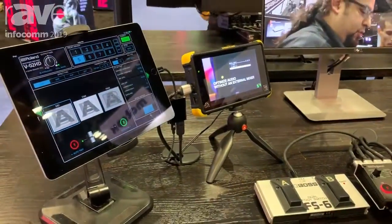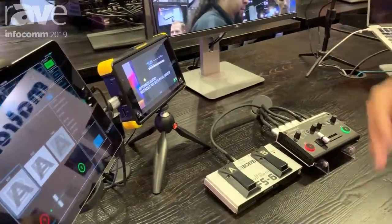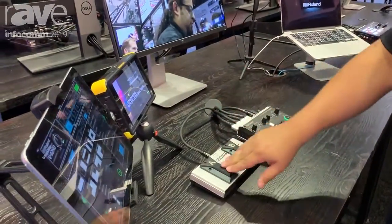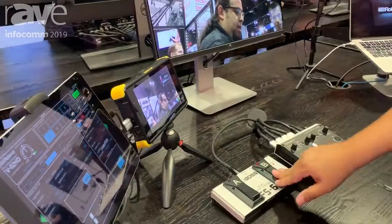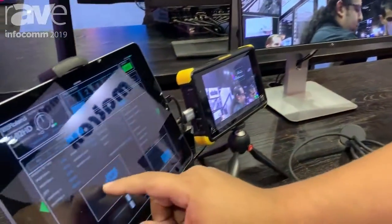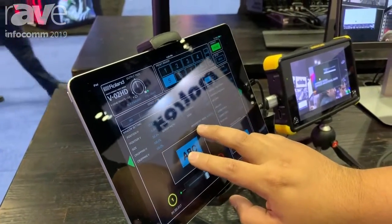What's great about this switcher is there are a lot of features that you can trigger with the foot switch itself. For example, I can do my mixing with the foot switch, and I can bring in a PiP if I wanted to. I can use the iPad app here to switch around the PiP and actually increase the size of the PiP.